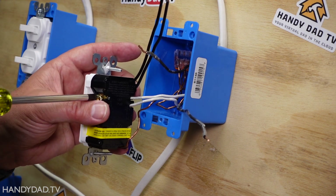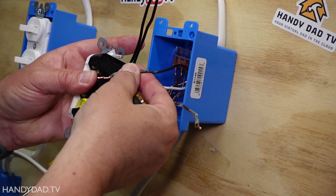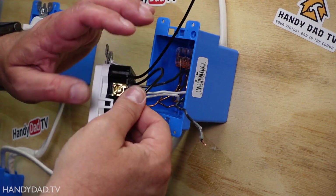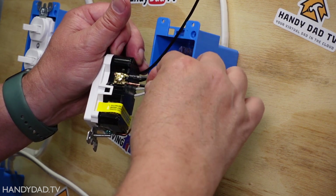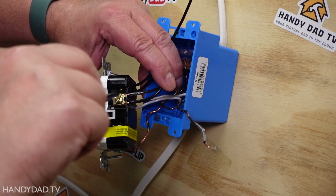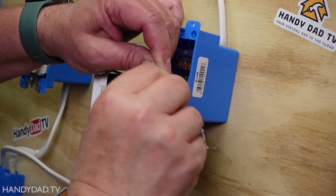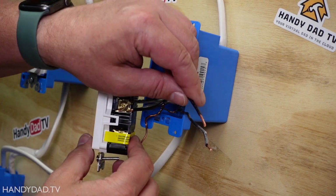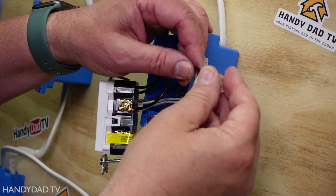The hot side is going to get the line — which comes into this box — and that's this wire right here. In addition I'm also going to put one of these stranded wires underneath there; I twist the strands and put one of them under the brass screw and tighten that down. This wire is going to be hot when the switch is turned on — power will come down this little wire and come out when the switch turns on. So these two have to be connected, and for that I'm going to use a Wago connector.